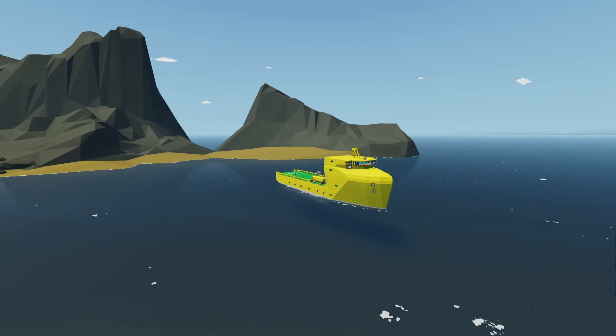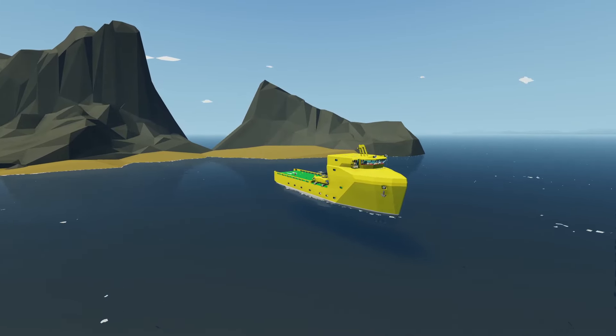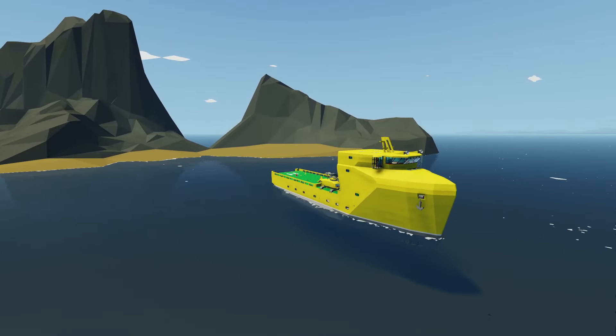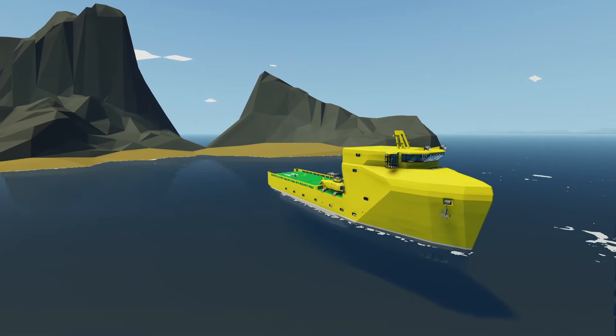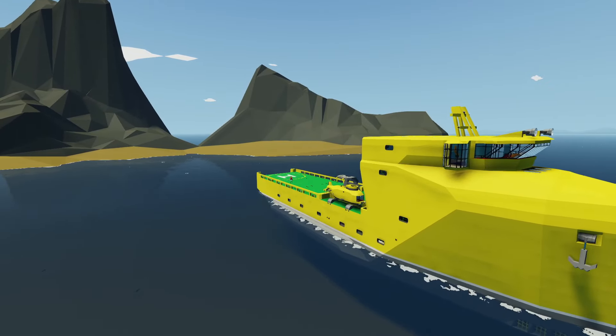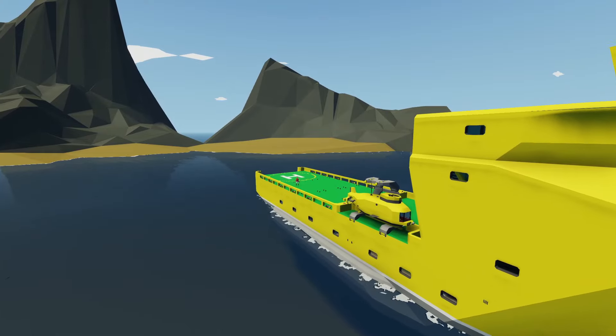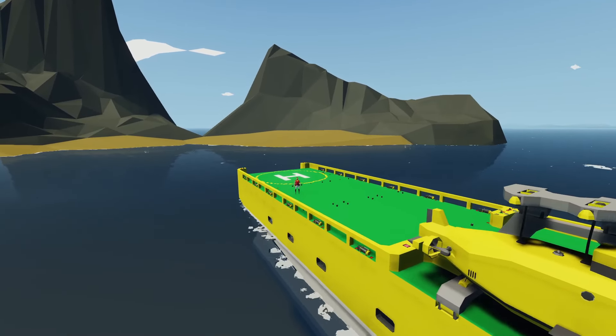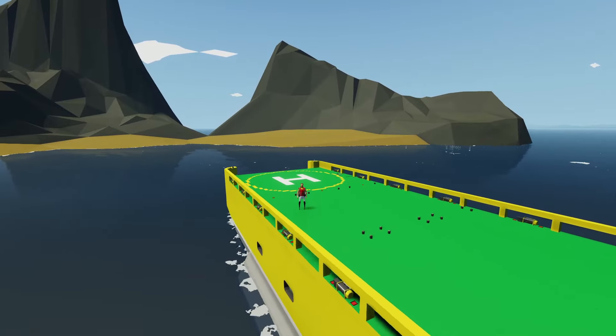Hey, what's going on guys? Welcome back to another Stormworks video, and welcome to part 21 of the Supply Ship build. In today's episode, we're going to be working on the interior. We've got a few things we need to finish off, such as labelling and connecting all the buttons that we've already put in, as well as adding a few more dials, sensors, and cameras. I'm hoping to have the boat completely finished by next episode so we can test it out and do a couple of missions. Without further ado, let's get started.